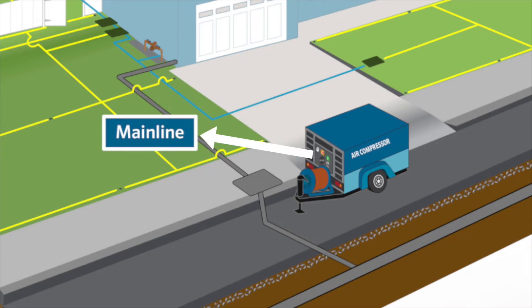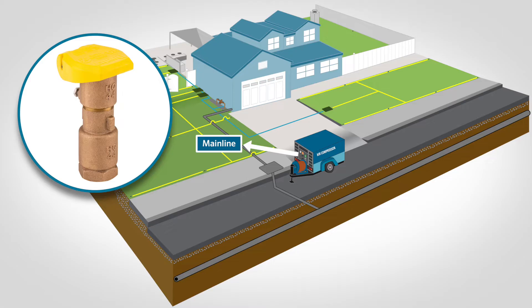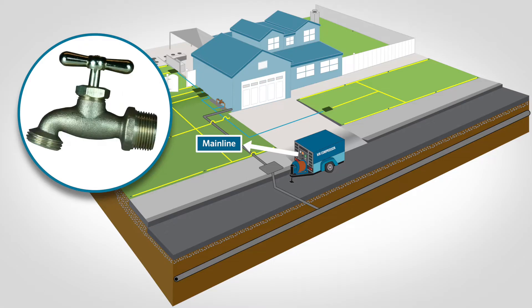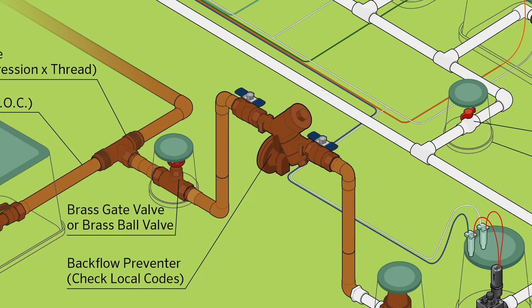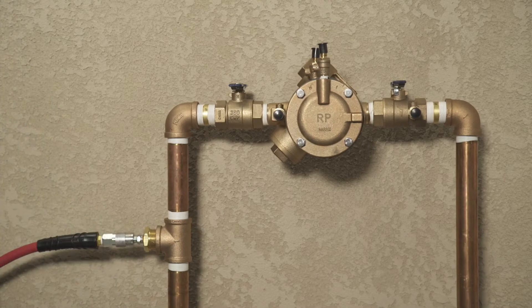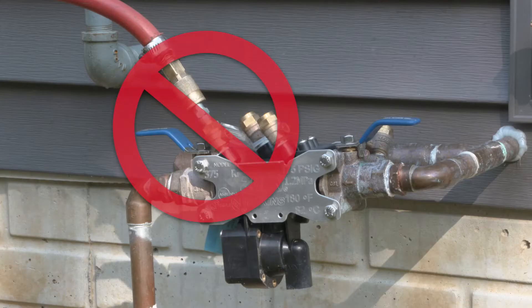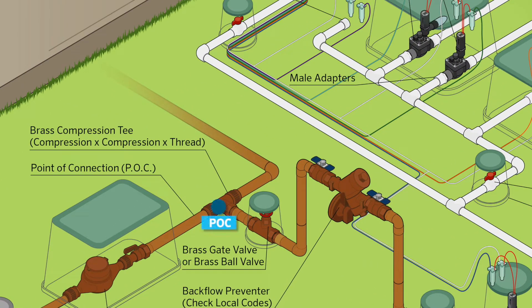The compressor attaches to the mainline via a blowout valve, quick coupler, a hose bib, or another type of connection. The location where this connection occurs should be just downstream from the backflow prevention device. Compressed air should not be blown through any backflow device. To start the blowout process, locate the point of connection for the irrigation system and shut off the irrigation water supply.